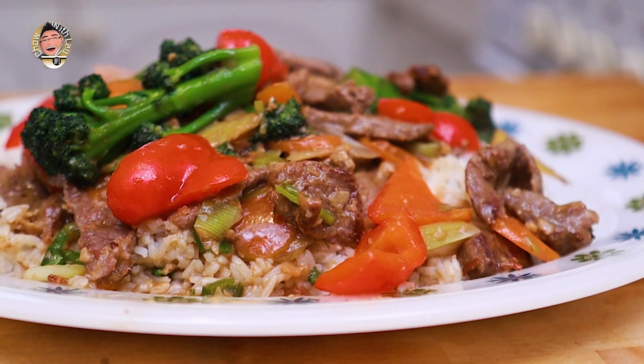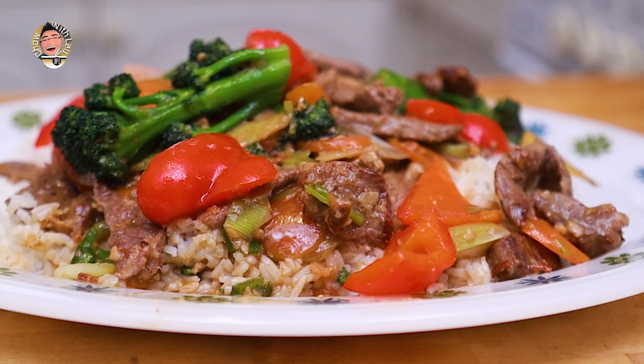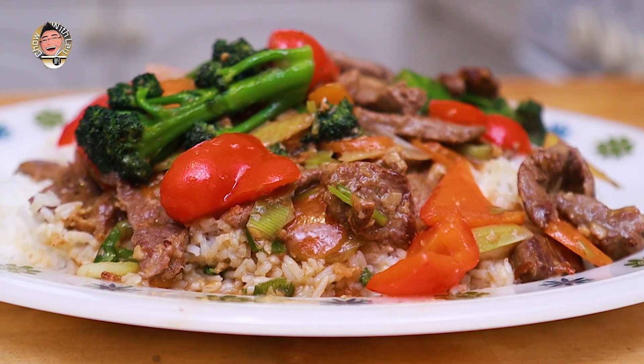And there you have it guys — stir fried beef. What a dish! Just serve simply on a bed of rice, a feast fit for a king. Those tender strips of tasty beef with vegetables that still have their crunch, perfectly cooked, flavoured with the oyster sauce, the garlic and the ginger, and that little pungency from the rice wine — just subtle, it's not an alcoholic dish, just subtle flavouring.